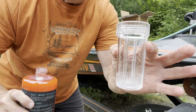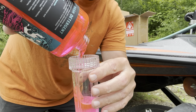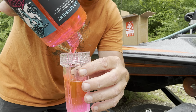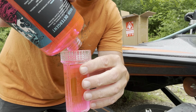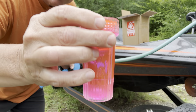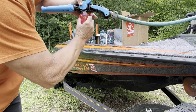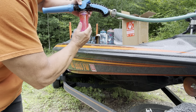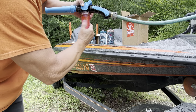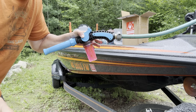First thing I'm going to do is take the cup from the bottom of the musket and fill it up with the soap, with the detergent. Very easy — just fill that to the top. After that cup's all filled up, let's screw it back on. All set, ready to go.